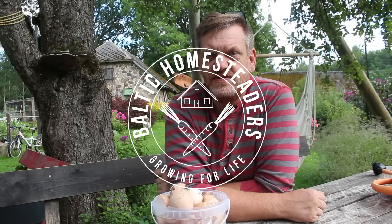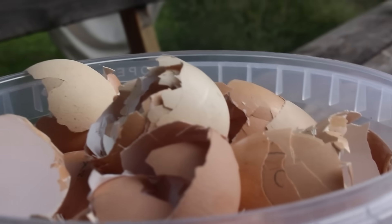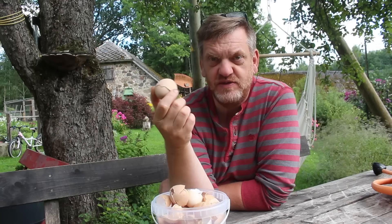Welcome back friends, welcome back to the homestead. Today's video, we're looking at eggshells and how to get the calcium out of them to feed your plants.